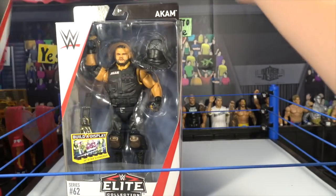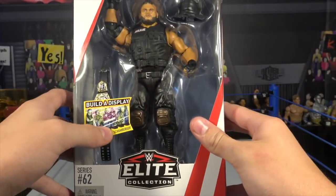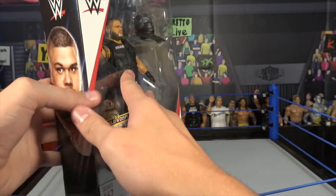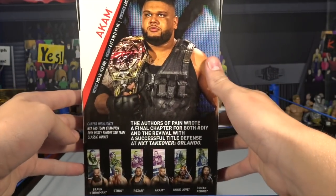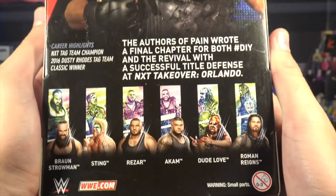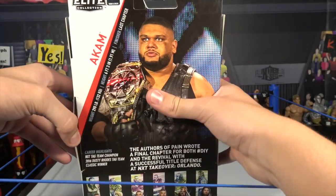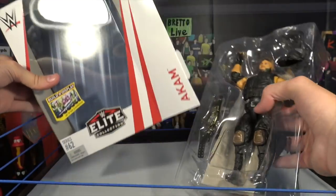The first two we're going to start reviewing out of the entire series is the Authors of Pain. Without further ado, we're going to start with Ankum. This figure, Elite 62 — you guys can build your display piece as well. He comes with the Juggernaut helmet and the NXT Tag Team Championship, and then his entrance gear. These figures are just amazing, have to be two of the best out of the series. On the back there's info and other people in the series: Braun Strowman, Sting, Razor, Ankum, Dude Love, and Roman Reigns — all those figures will be reviewed in separate videos. I'm doing the figures in twos, so every video I will do two unboxings.